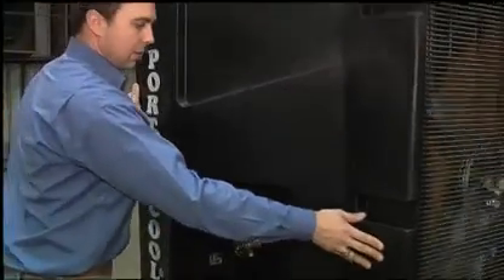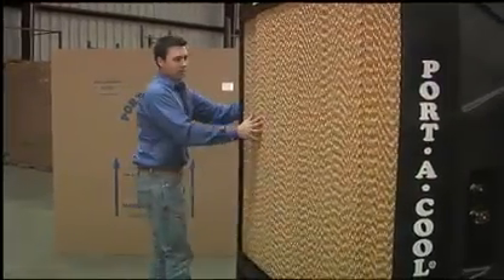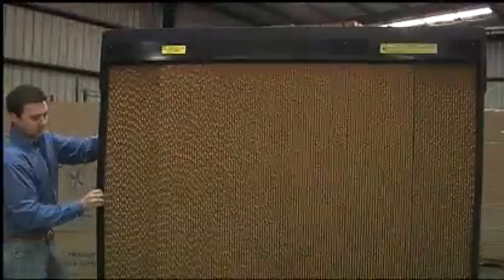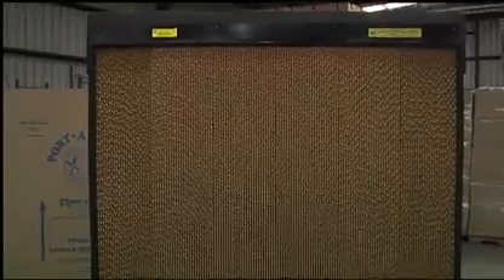This is really a great product for a warehouse, an airplane hangar, or any other large area. Now we're looking at the cooling pads. Water flows over these pads when the unit is running — the water evaporates, lowering the air temperature.